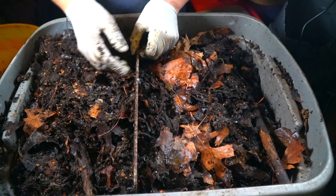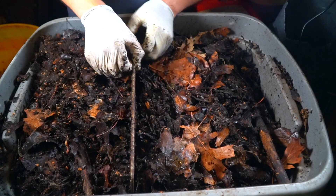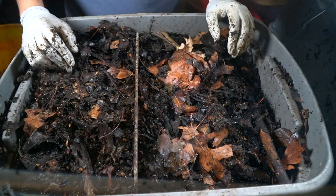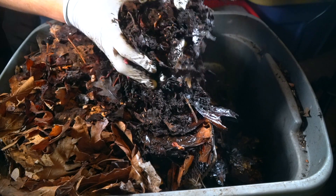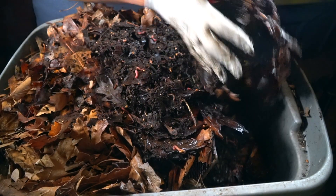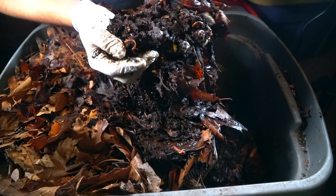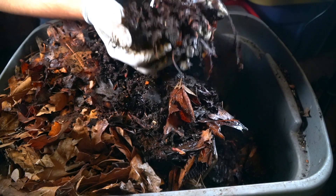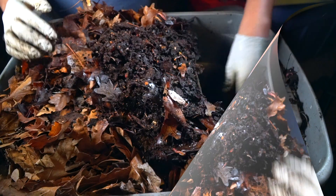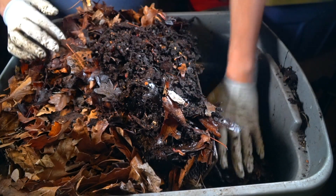The key here is this divider, because this is what allows worms to travel back and forth — it's mesh so they can very easily go through. Now the question is: how do you separate these worms? Once I see that the material is already beginning to turn into humus, I would eventually stop feeding the worms.